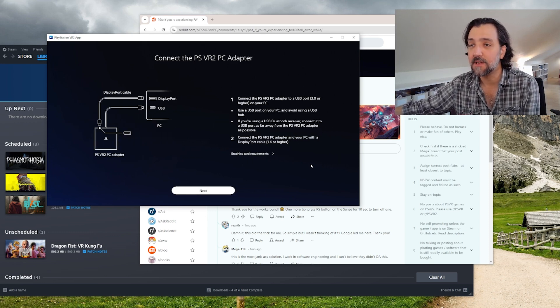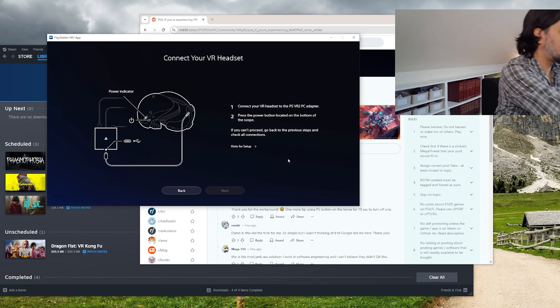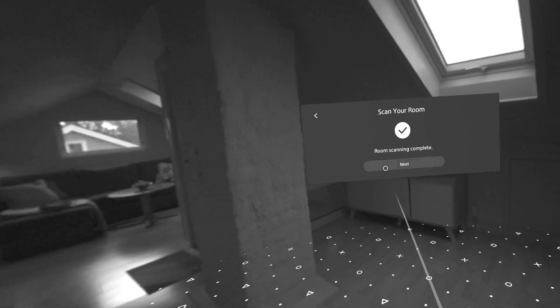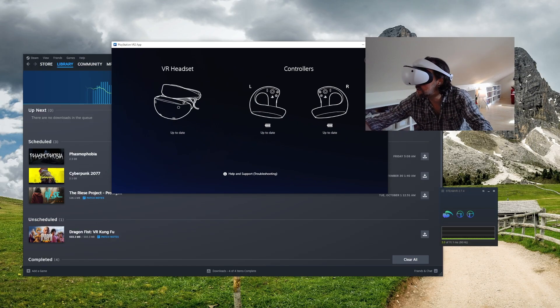Now we go through the rest of the setup: DisplayPort to DisplayPort and USB to USB — we've already done this. Then connect the power, which we've also done. And then connect the VR headset. There we go — the headset is set up and ready to use.